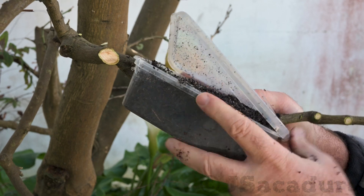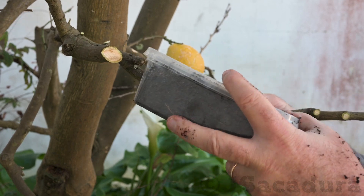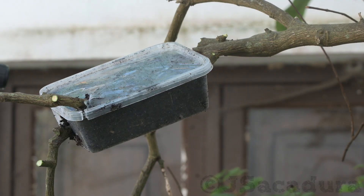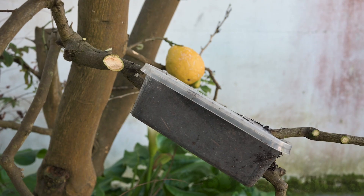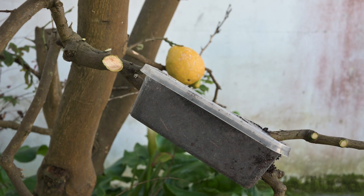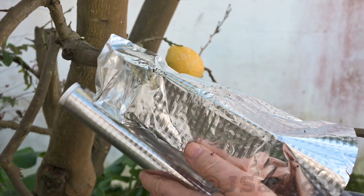Using a transparent container makes it easy to check for root development. However, wrapping it in something opaque is a good idea so growing roots are not disturbed by the sun.